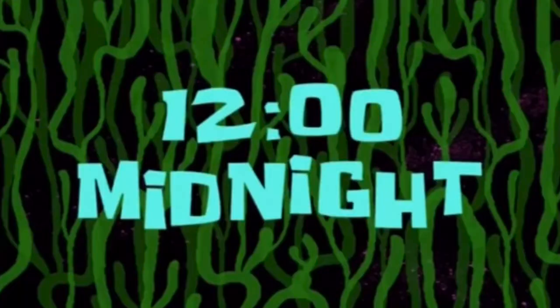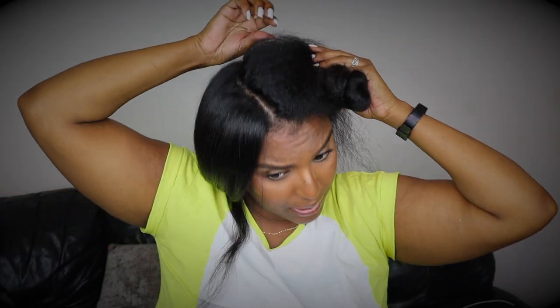It's 12 o'clock midnight. These ends at the front are healthier than the ones in the back — you can tell the difference. They're not as dry. Look how dead and stiff those back ends are; that's how you know you need a trim. I can't see any split ends, but I do feel the texture is different, so that's how I know it's gotta go.